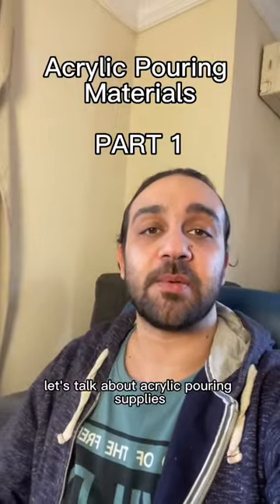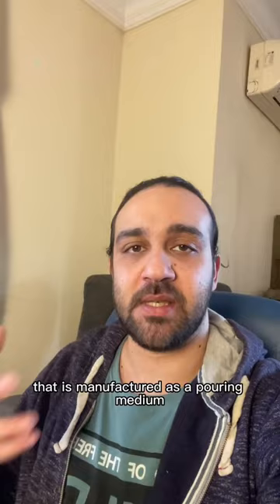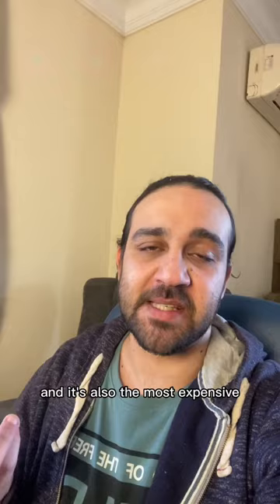Let's talk about acrylic pouring supplies, part one: the pouring medium. The pouring medium is the component that turns acrylic paint into a fluid. Traditionally it's a binder fluid that is manufactured as a pouring medium, and it has the most longevity — it is archival — and it's also the most expensive.